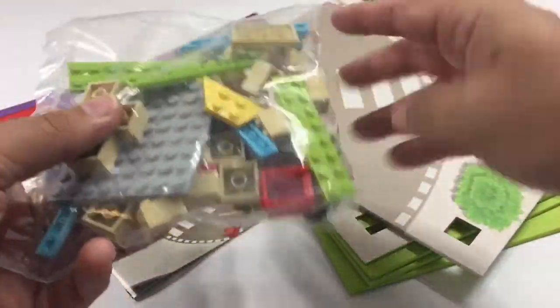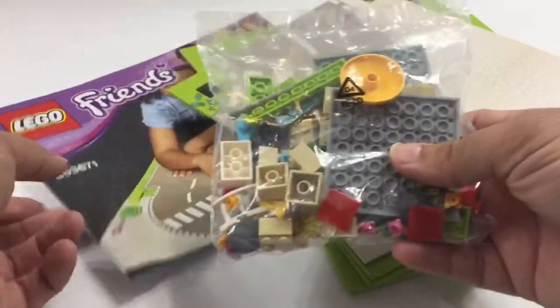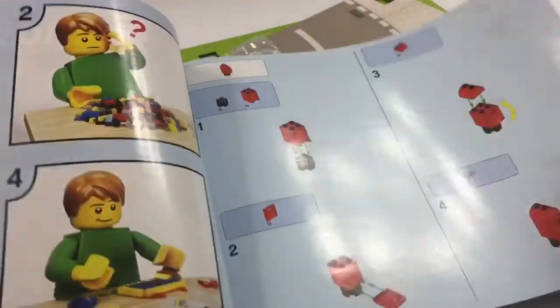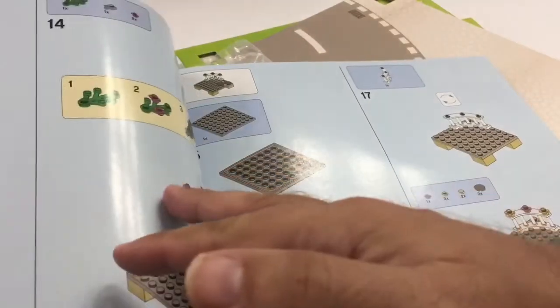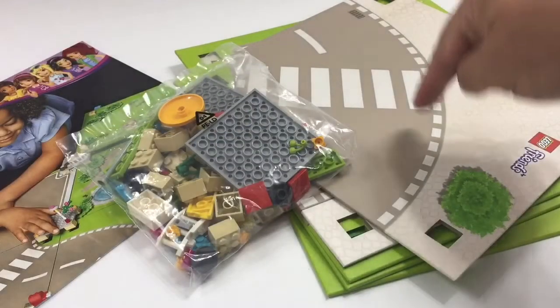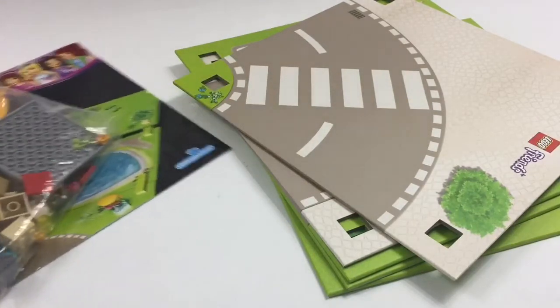It looks like it comes with a bag of assorted bricks and pieces, as well as a construction manual. What got my attention was these plates here, and I want to take a closer look at what we can do with those.